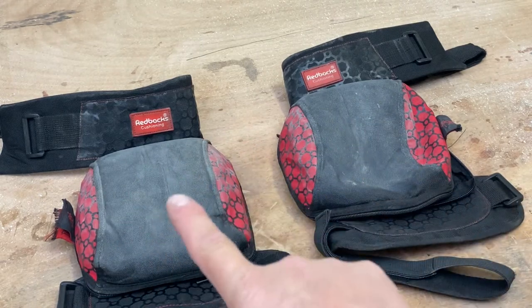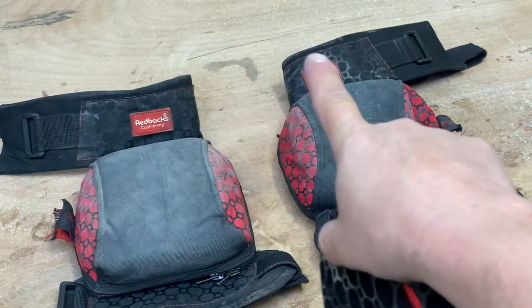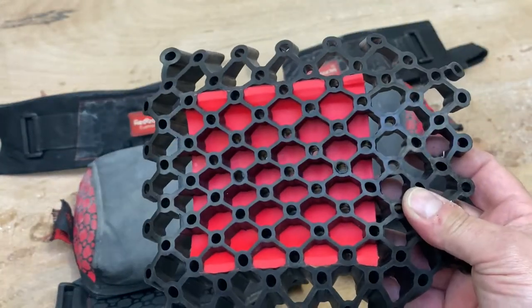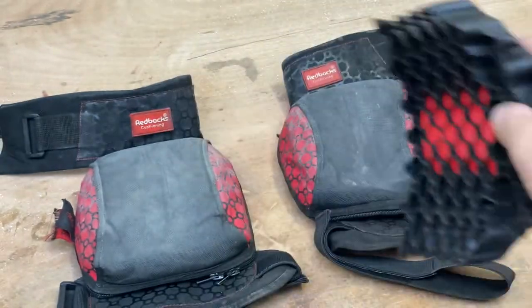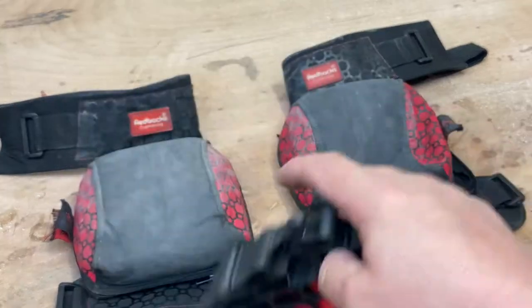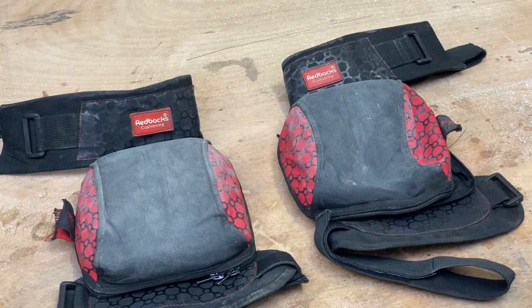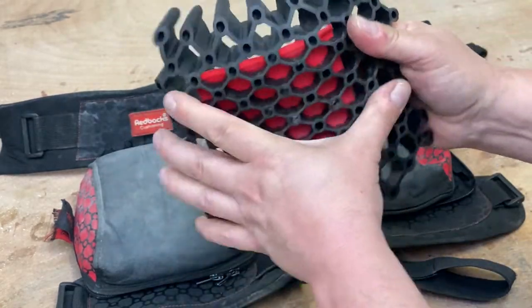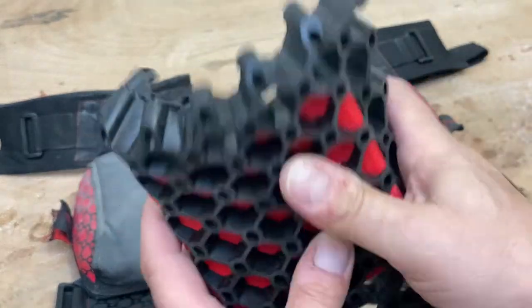These are the ones I use when I'm wearing shorts. So these are wrap-around - these bits here have got Velcro on them and wrap around your legs. This is the internal pad. These are removable so that you can actually wash the actual body of the pad. You can see these are filthy at the moment, but you can take these pads out, throw them into the washing machine, give them a good wash.